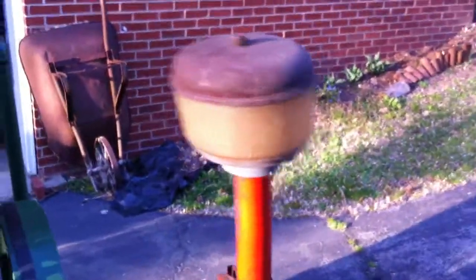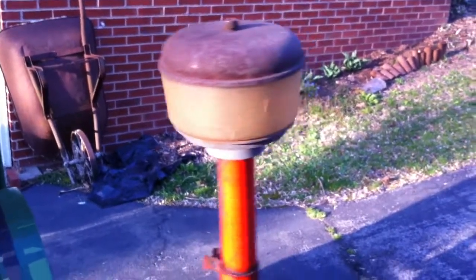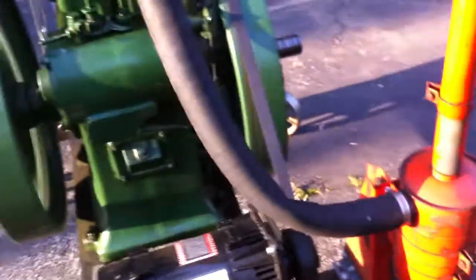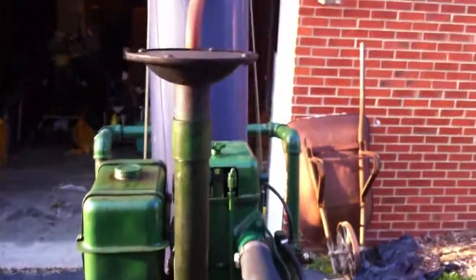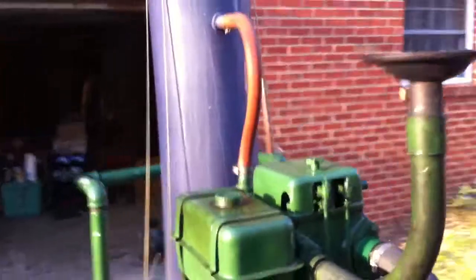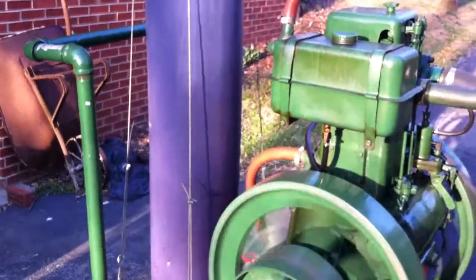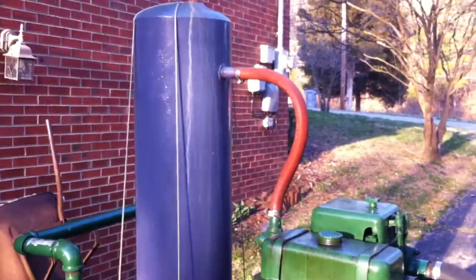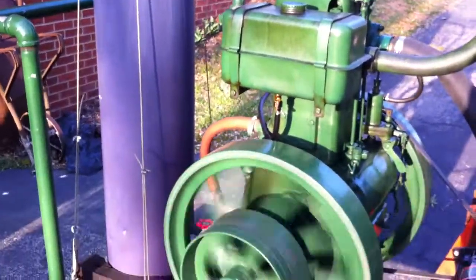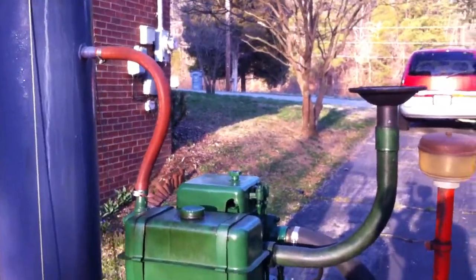Exhaust and intake valves visible here. That little swirl bowl catches chaff and grass and stuff, and that is a big oil bath air cleaner. That's an old water heater tank with about 30 gallons of water in it for the cooling — it's strictly a thermosyphon setup, and it just radiates the heat off the surface of the tank. It's quite adequate for a six horsepower engine. I'm going to let it run for a while.